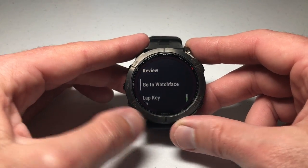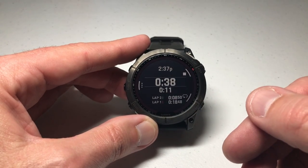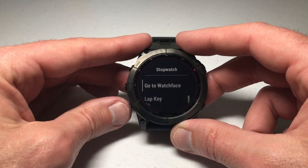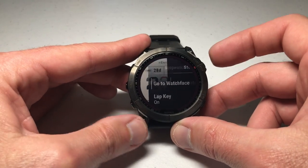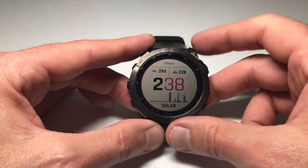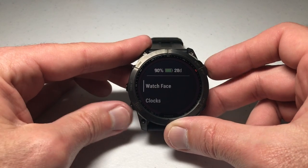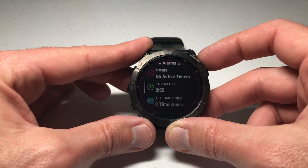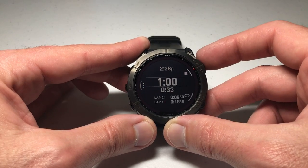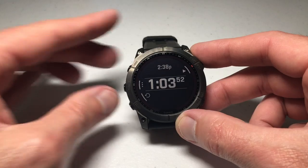Let me show you that — start the stopwatch again. If you don't want to keep the screen on the stopwatch view, you can press the middle button, select 'Go to Watch Face,' and you're back on the watch face. The stopwatch will still be running in the background. To get back to it, press the menu button, select Clocks, and there's your stopwatch. Press the upper right button to go back into it.